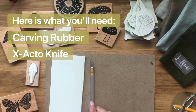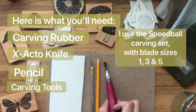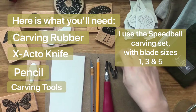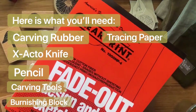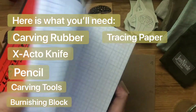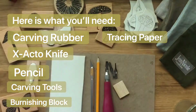You also need an exacto knife, a pencil, carving tools and the different blades to carve, a burnishing block, and tracing paper. The one I have here has lines on it and I actually prefer the one without lines, so if you pick this up get it without the lines. And then a design.